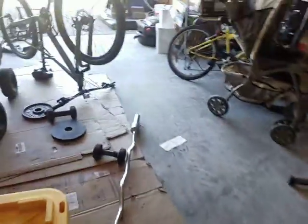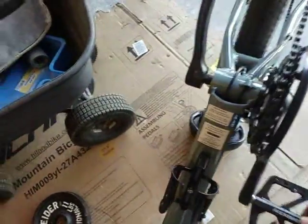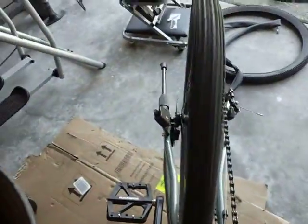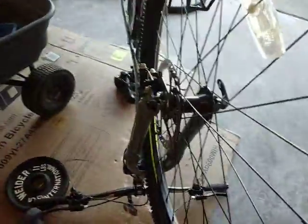This middle one right here is not rubbing at all — it spins fine. The back one spins true. But this front one just wobbles a lot. I think it's because of the fork right here — it's really bent.